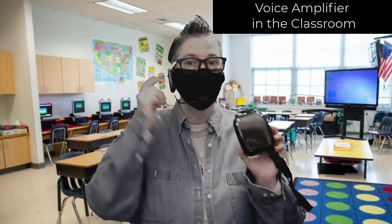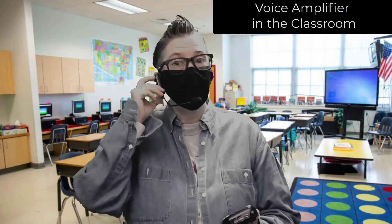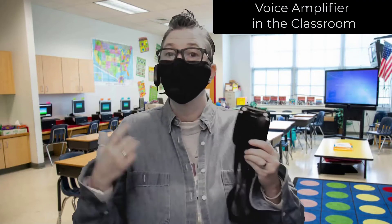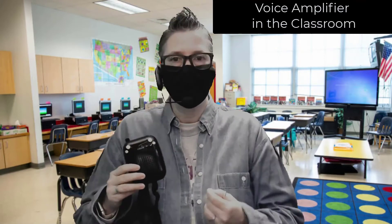This is a voice amplifier, and as you can see it has a speaker system and a microphone. What's great about this is that you can wear it over your mask, so you'll be able to project your voice in the classroom, and your students tuning in via Zoom will be able to hear it as well. You're going to want to place this wireless speaker next to your computer so the audio it outputs will be picked up by the microphone.